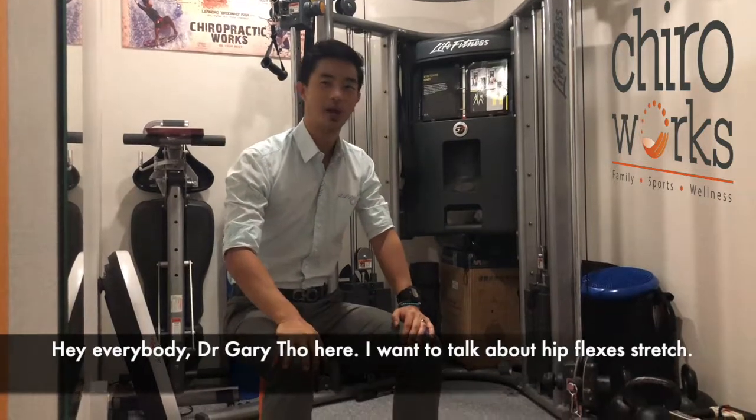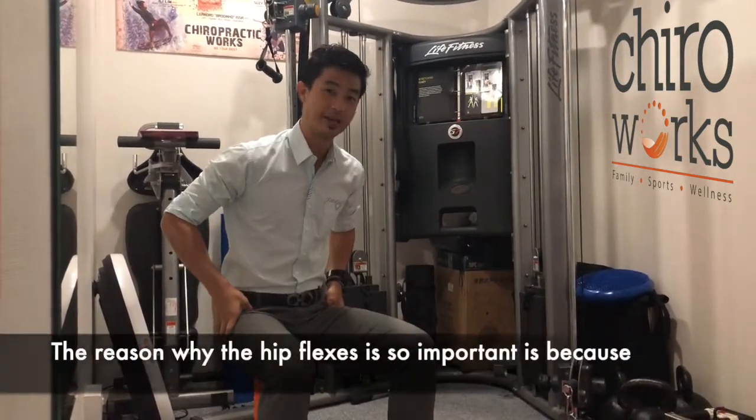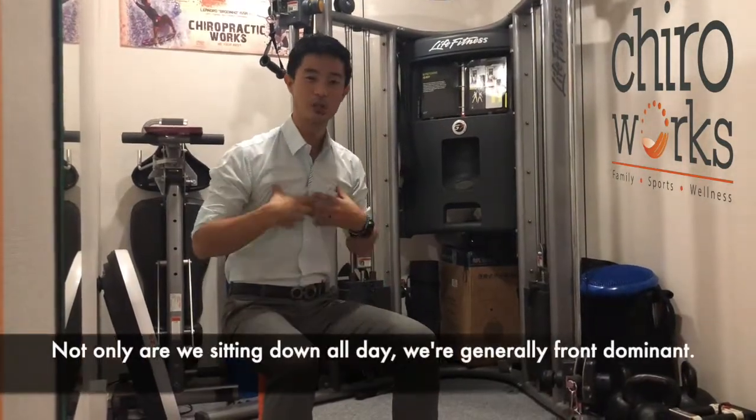Hey everybody, Dr. Gary Thore here. I want to talk about a hip flexor stretch. The reason why the hip flexor is so important is because we're sitting down all day — and not only are we sitting down all day, we're generally front dominant.